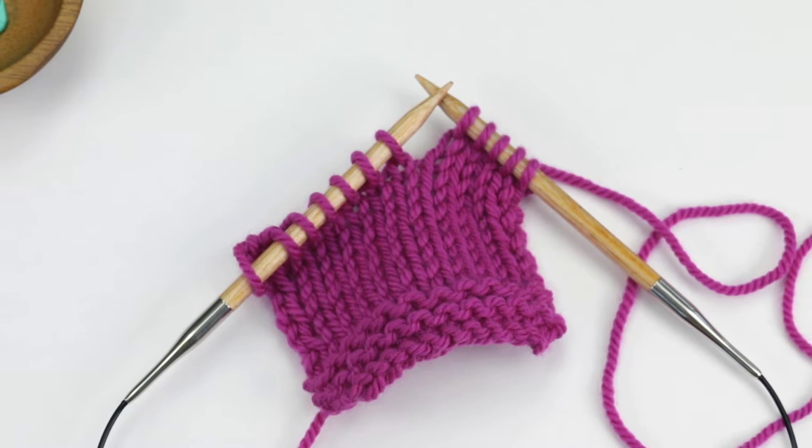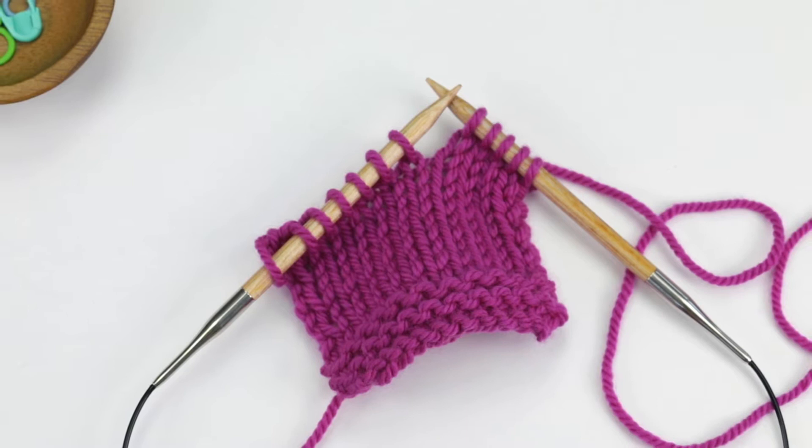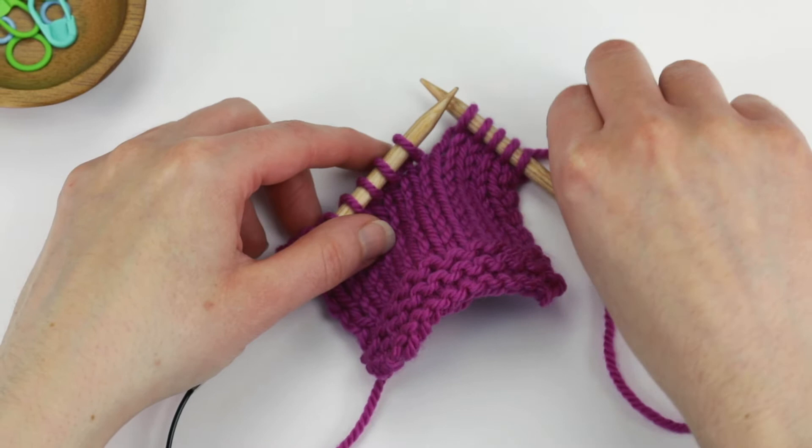In this video I will show you how to work a SKP, which stands for Slip Knit Pass Slip Stitch Over. Sometimes it's also abbreviated as SKPO. This is a technique used to decrease one stitch.